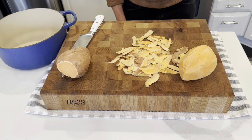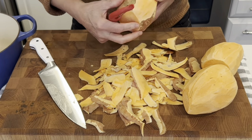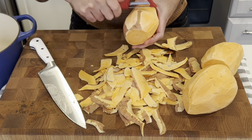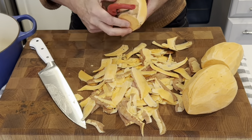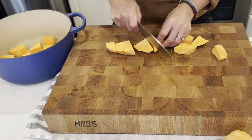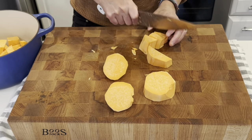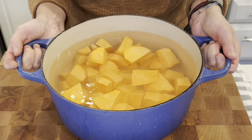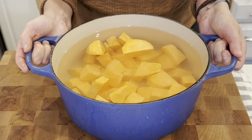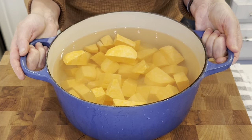And now I'm getting sweet potato peels everywhere. I am just going to get these on the stove and boil them until they are nice and tender and then we will move on to the next step.